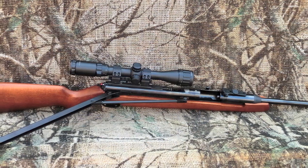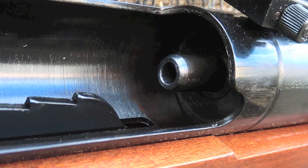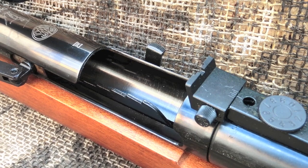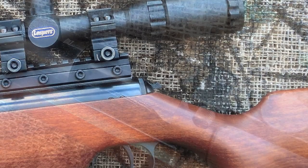The RWS-48 operates by pulling back the side lever to cock the spring. This opens the breech and allows you to load your pellet. As you look inside the breech, you're going to see the anti-bear trap mechanism, and this prevents injury. To close the cocking arm, you push down on the anti-bear trap and then close the cocking arm.